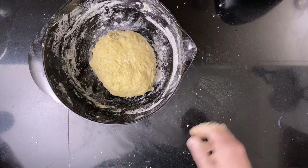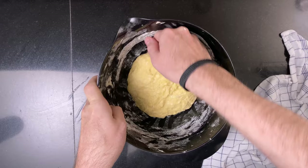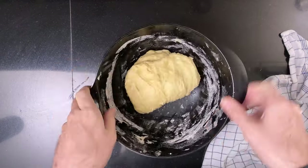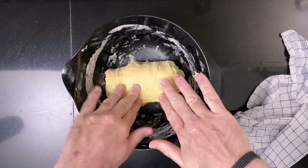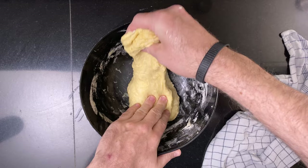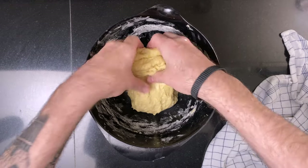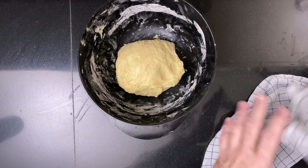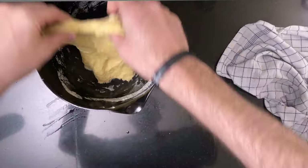Put the dough back in the bowl and cover it with a damp dish towel for 30 minutes. After the 30 minutes are up, do the first set of stretch and folds. Then do three more sets of stretch and folds spaced out by 30 minutes.